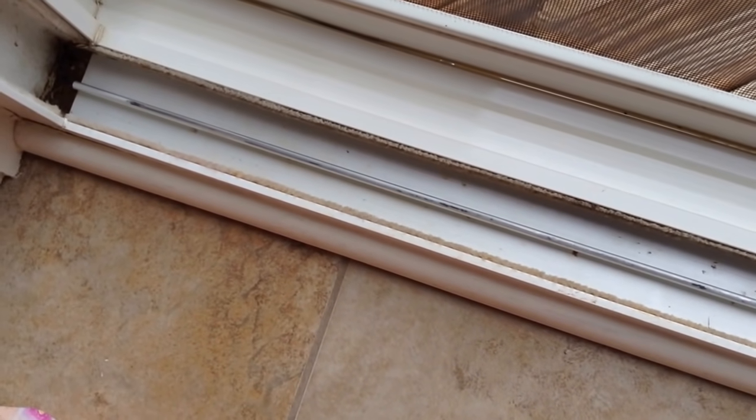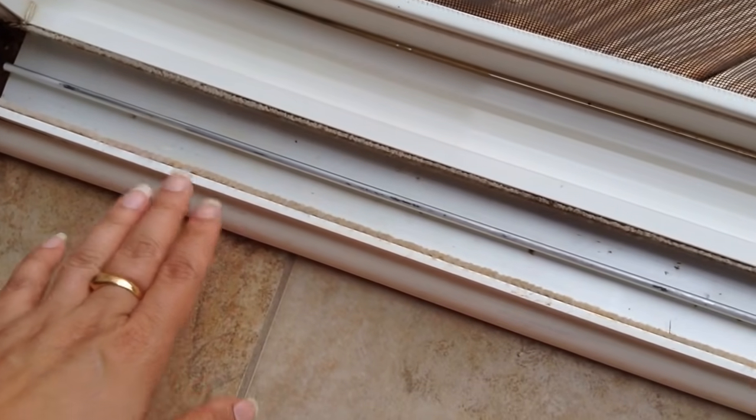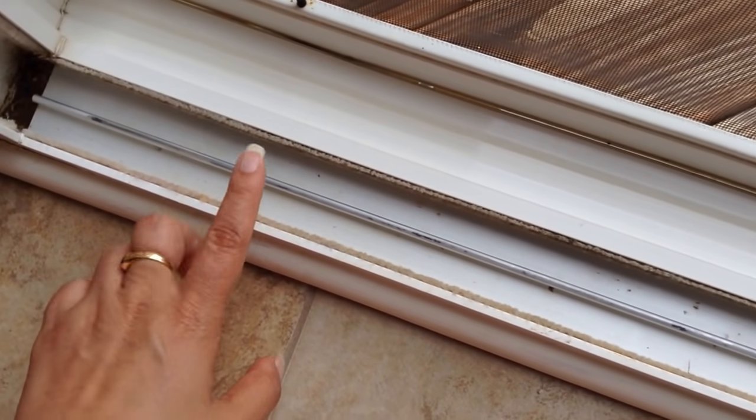I have been cleaning for a couple of minutes now and this is how the window, or the sliding door sill, looks after the first round of cleaning.